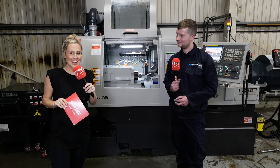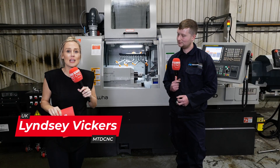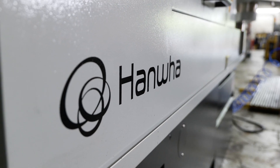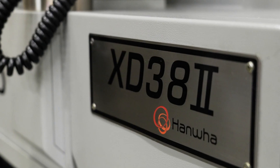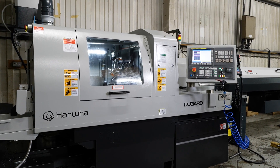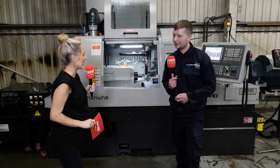We're here at Our Turn Engineering, turning specialists based in Rugby. They have just invested in a Hanwha sliding head machine from Dugard — three and a half ton machine, 32 to 38mm diameter, 26 tools. Why did you go for this machine?